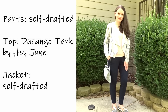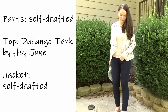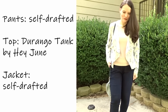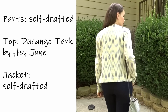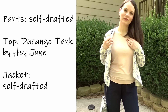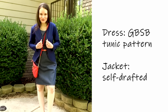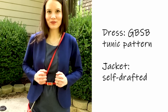This outfit features the Durango Tank Top by Hey June Handmade — I consider this an essential piece for any capsule wardrobe because it's very versatile. You can make it in a variety of fabrics, shorten or lengthen it, or even make a dress out of it. Here I have a denim dress with a dark blue jacket, an orange belt, and an orange clutch.